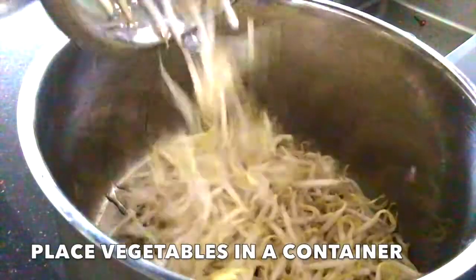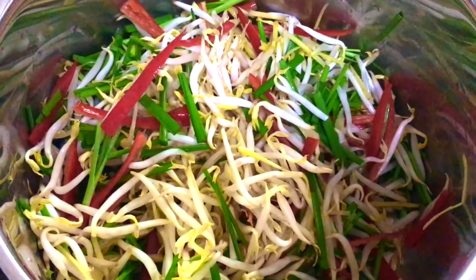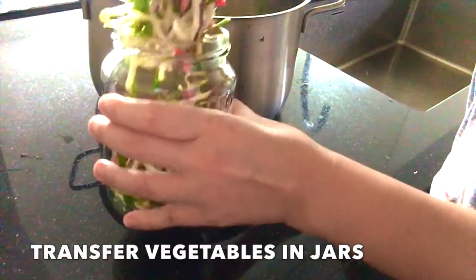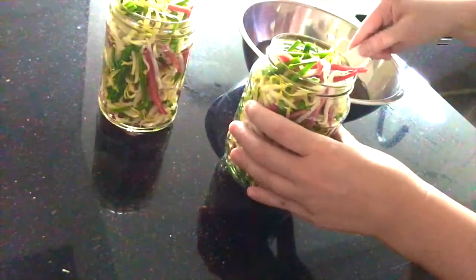Stir until sugar dissolves. Place all the vegetables into a container and mix well. Once it's mixed, transfer the vegetables into clean jars and add the pickle solution in.